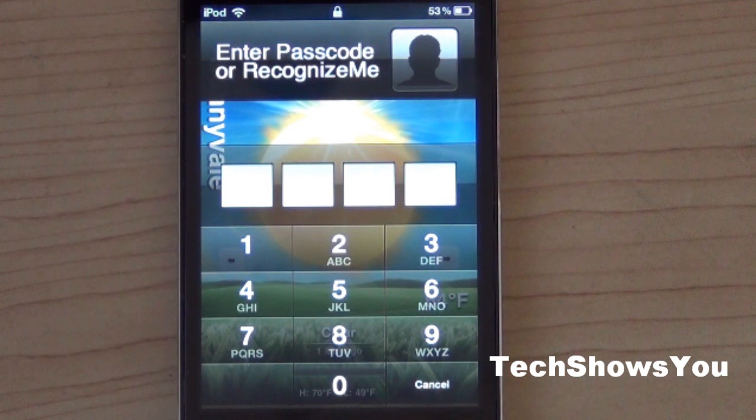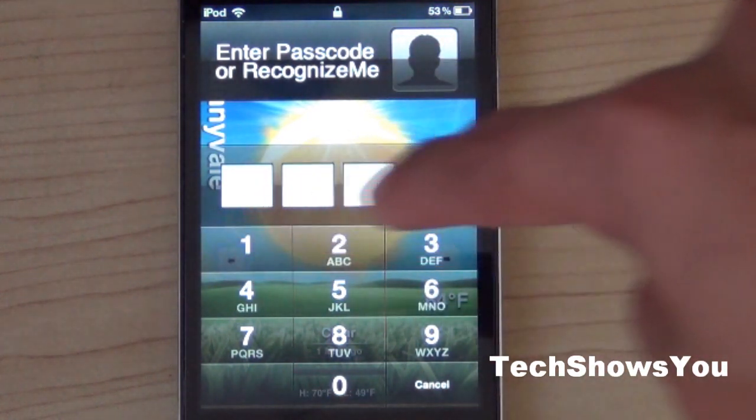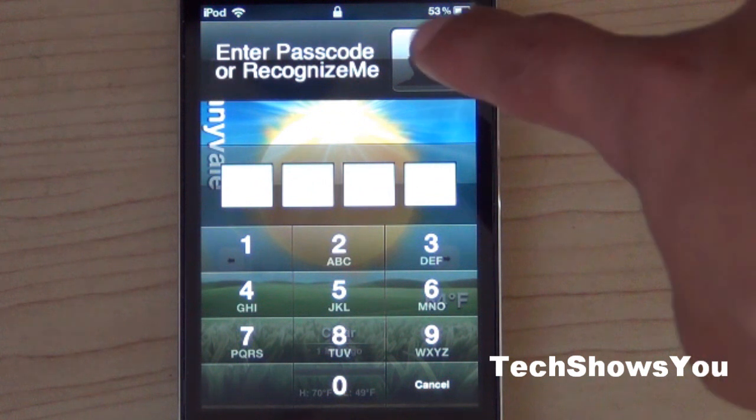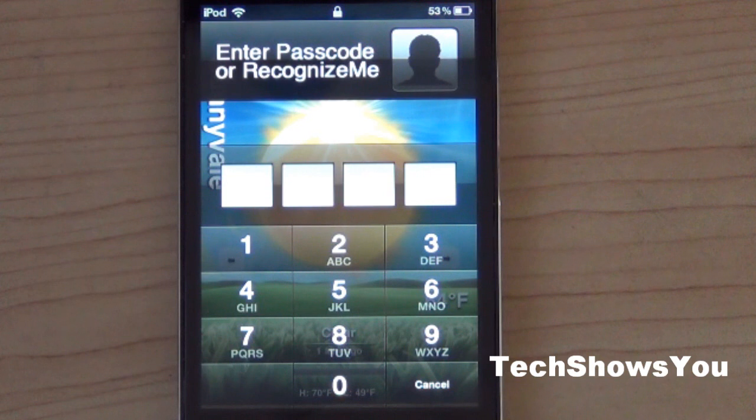It does have to be 4th generation because only the 4th generation devices have a front camera. What this is going to allow you to do is, instead of putting a password with numbers or letters, click on the little face icon and it will begin to scan your face as your password.